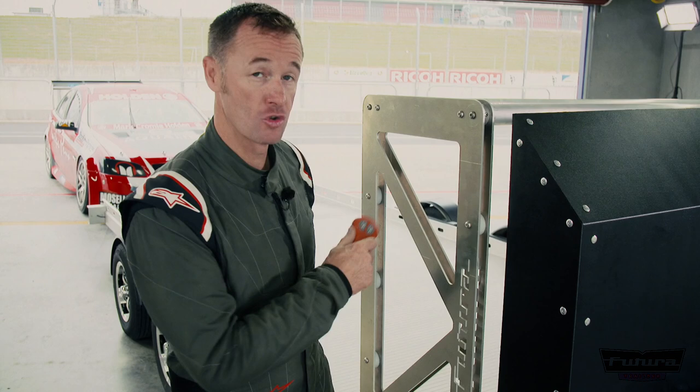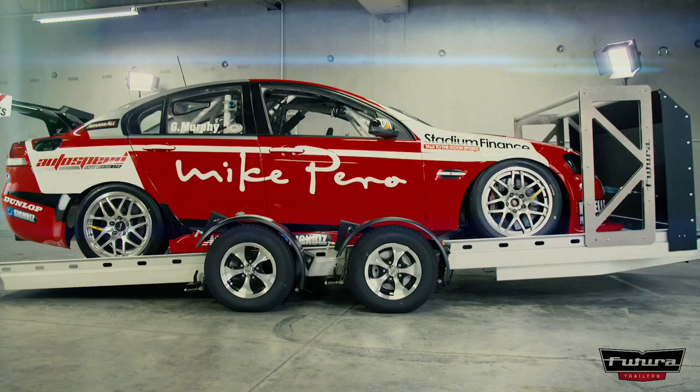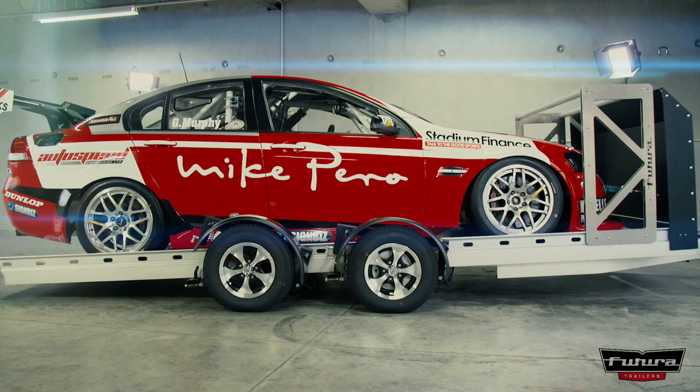The brilliant simplicity of this design means you can be in your car, drive it straight onto the deck. You've got your remote in your hand, raise the trailer up, open the door, climb out, tie it down, and you are out of here in just a couple of minutes.